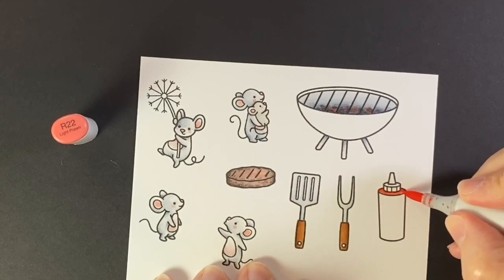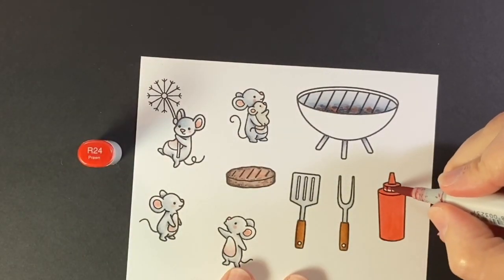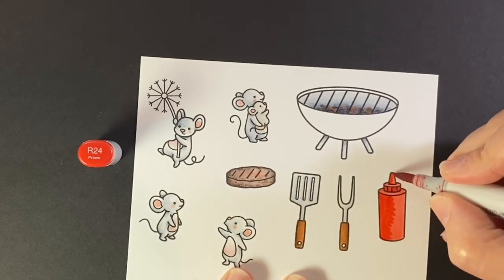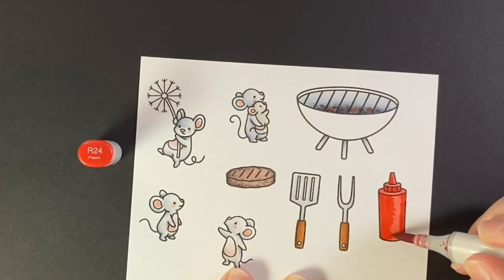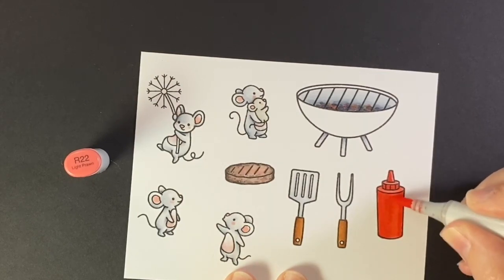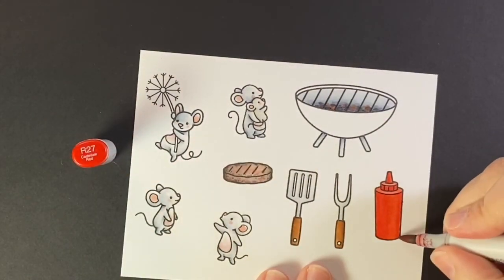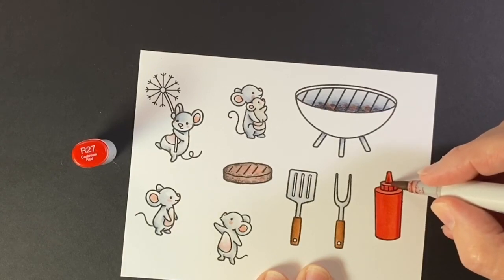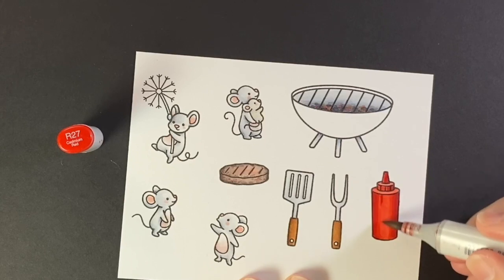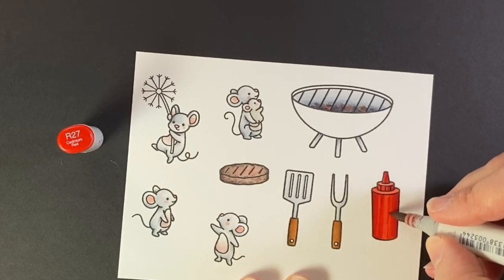So onto my ketchup bottle and I'm starting with an R22 just pretty much all over because that'll be the base. And then coming in with the R24 to put in some shadows, and I'm trying to keep kind of stripes of lighter colors because it's plastic - so I'm thinking that it's a little shiny and I want to show that. At this point though I'm a little enthusiastic and kind of blended it all together. So as I put in some of the darker colors, here's the R27 - that's going to help bring in some of those lines to kind of indicate that it's a bit shiny there. Just putting in some streaks of color with R27 and R29. I think we've got some light and dark contrast back.